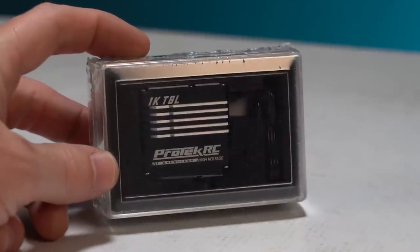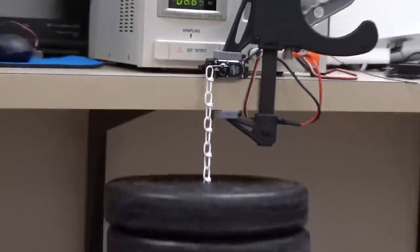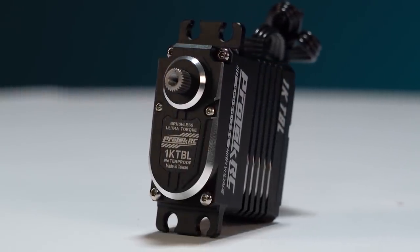We can't forget about the 1KTBL servo from ProTec. This is a redonkulous servo with a thousand ounces of torque that's waterproof, HV compatible, and full aluminum-cased — it's a beast.